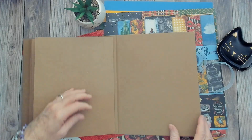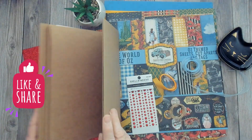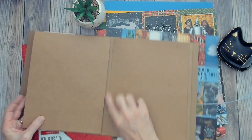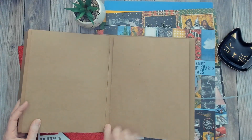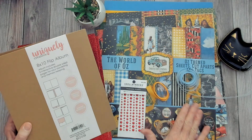Here's a pre-made pocket, and it doesn't mean you can't add more pockets and flaps — you can customize it. It has a nice gusset, looks like about three-eighths of an inch in between the pages, so we can do some embellishing in between there. I'll be working with this using this collection.